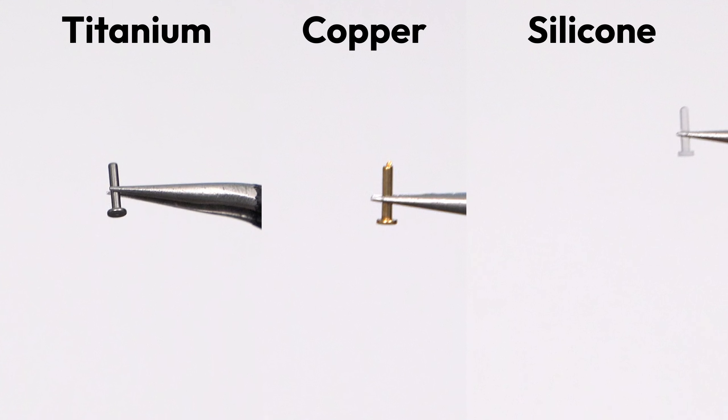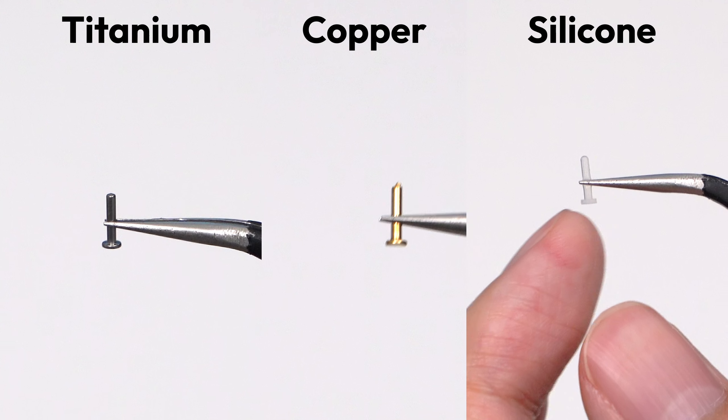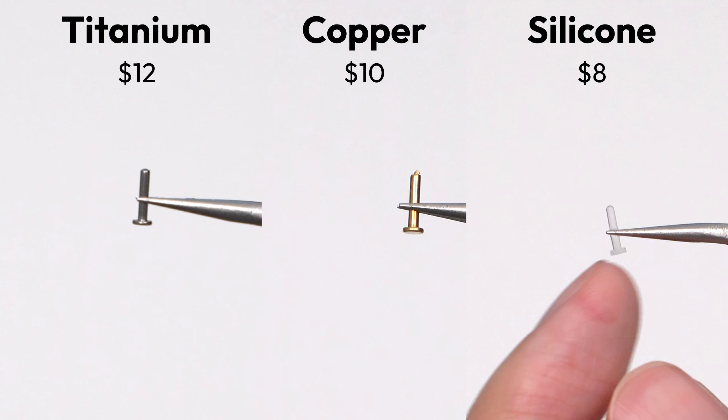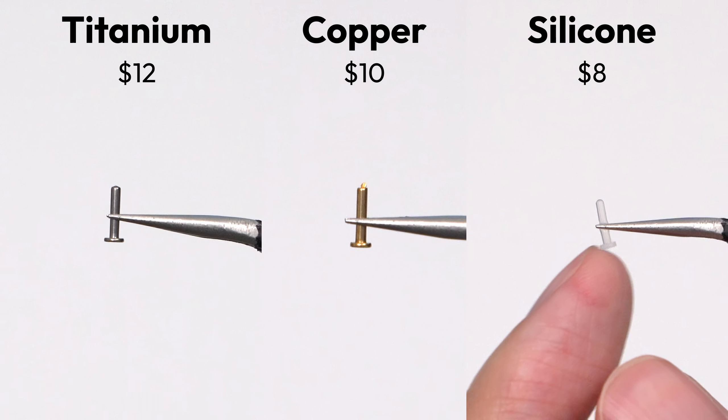The materials of the three inserts are titanium, copper, and silicone. Each came in at slightly different prices and were only available in 120 packs.